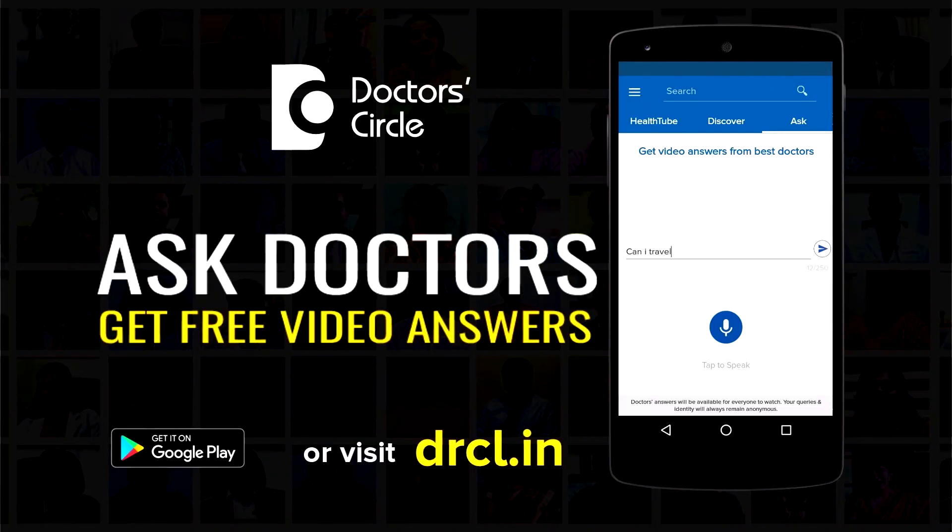Usually depending upon the requirements, a surgeon will determine when a cataract surgery revision is required. Thank you.